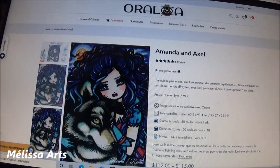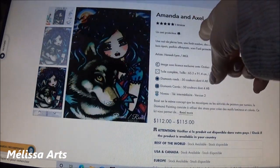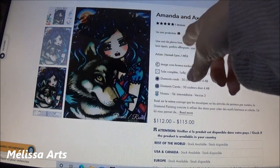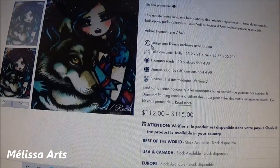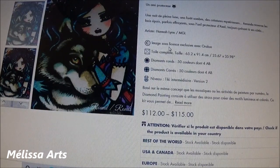On a la description de la toile que je me suis choisie : « Amanda et Axel ». C'est écrit « Un ami protecteur. Une nuit de pleine lune, une forêt sombre, des créatures mystérieuses. Amanda traverse les bois épais, parfois effrayant, sous l'œil protecteur d'Axel, toujours présent à ses côtés. » J'ai craqué complètement quand j'ai vu cette toile — je dis tout le temps à mes amis que je suis une louve solitaire. C'est un petit clin d'œil. Ici, c'est écrit « Images sous licence exclusives avec Oraloa », ce qui veut dire qu'Analine a donné la permission à Oraloa d'utiliser son dessin, et elle est rémunérée.